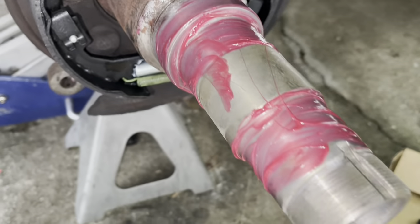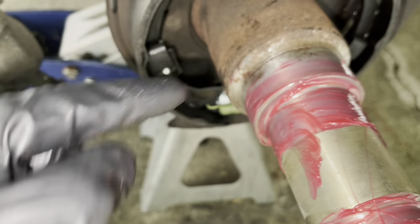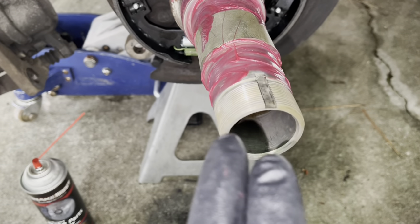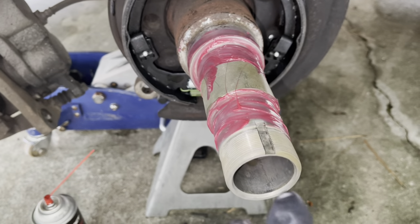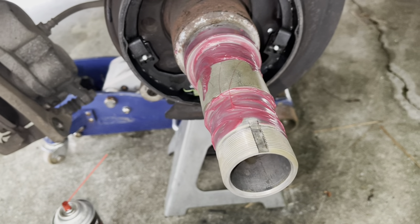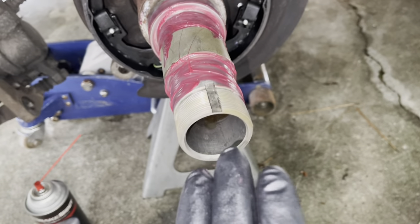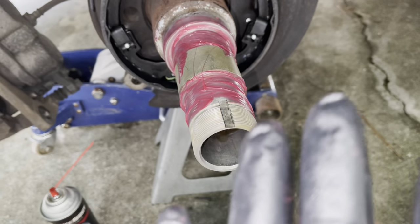Put some grease on the axle tube and a little bit where the seal is going to sit on the upper thicker collar — just to allow everything to slide back nice and smooth. Have your outside bearing ready to slide in once you get the hub and rotor assembly up on there. Carefully put it on — it's heavy, use two people if needed — so you don't damage that seal. Go in as straight as possible, shove it back hard, then set the tapered bearing in the front. Use a dead blow hammer and tap it back to seat everything before you put the nut on.